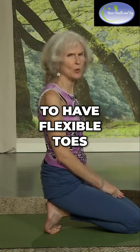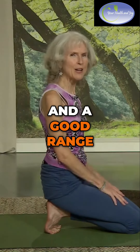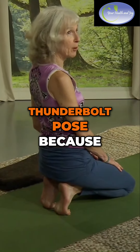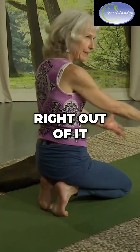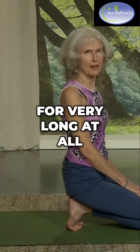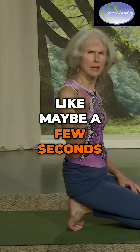It's really good to have flexible toes and a good range of motion in your whole foot, including your toes. Also called Thunderbolt Pose, because you want to bolt right out of it. When I first started doing this, I couldn't do it for very long at all, like maybe a few seconds.